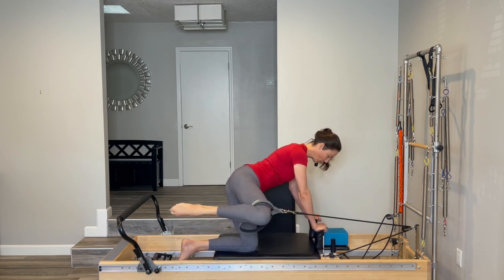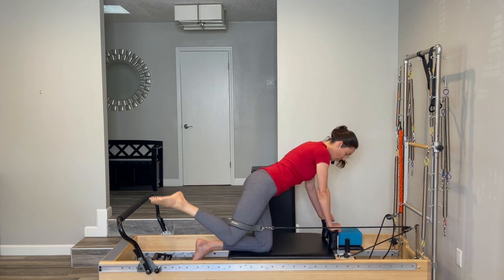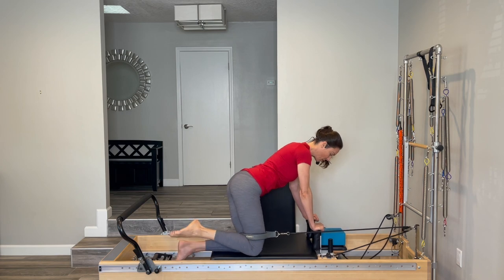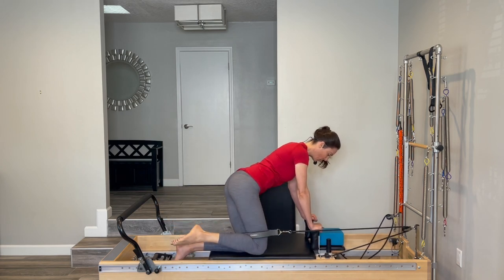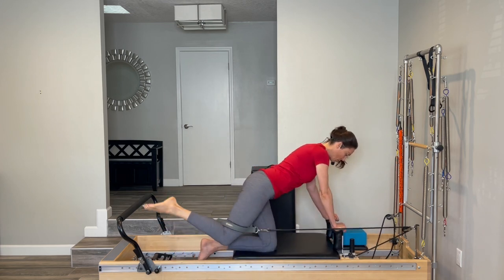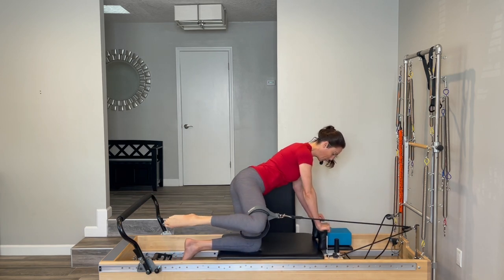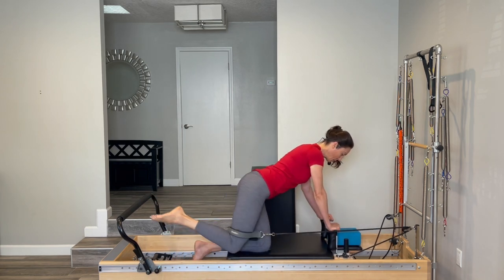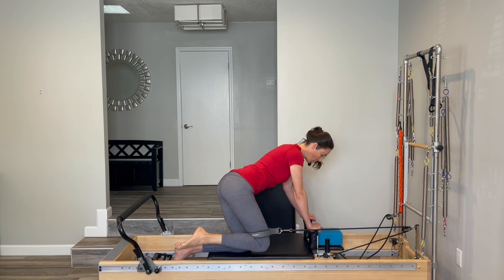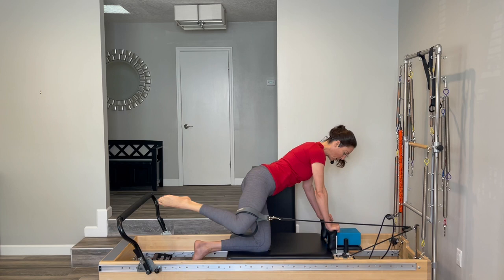Nice work. Three, then the last thing on this side is to reverse the direction — starting by pushing back first, then opening, coming forward, and closing. Pushing back, opening, forward and closing. Three more times and two and one more.